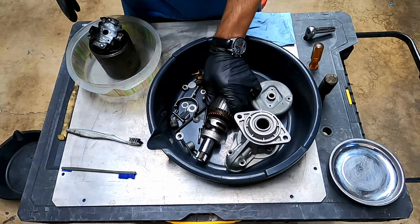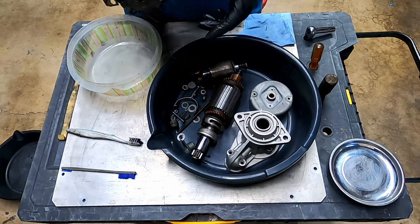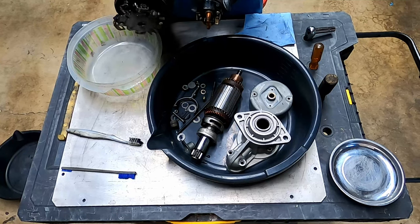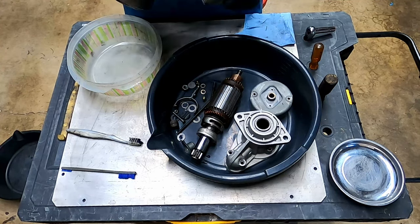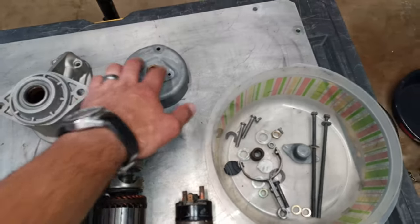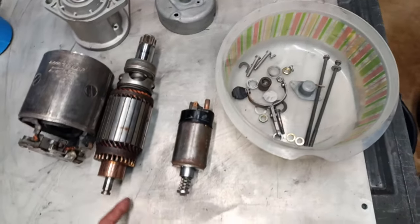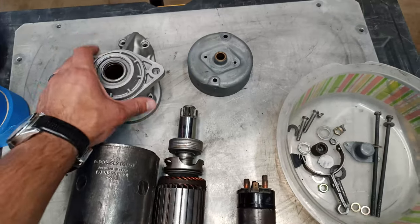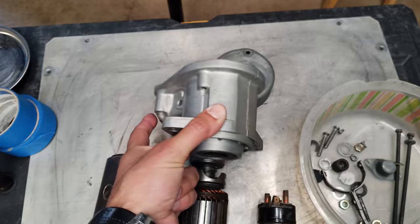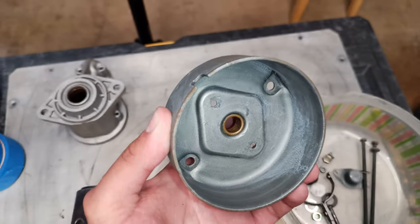The carb cleaner accidentally stripped off the old black paint from two pieces, so I'll need to repaint those. Looking at the bronze bearings: the bore on the casing fits the shaft and the small bore fits the small shaft. The bronze bushings themselves don't show a lot of wear — when you mate them together there isn't much play if you wiggle them side to side — so I'm going to leave them as-is.